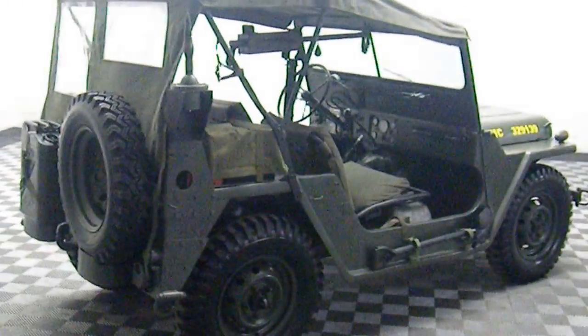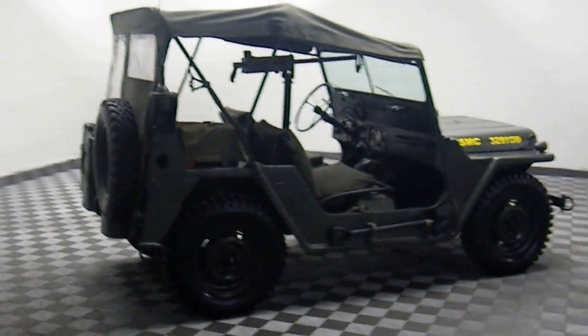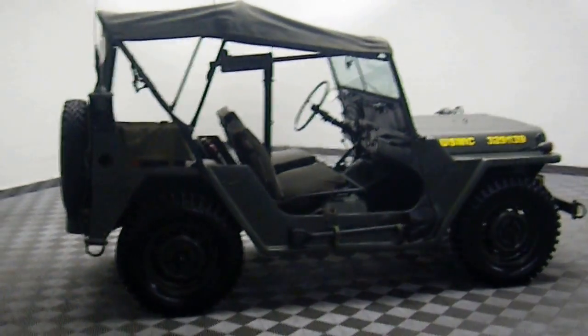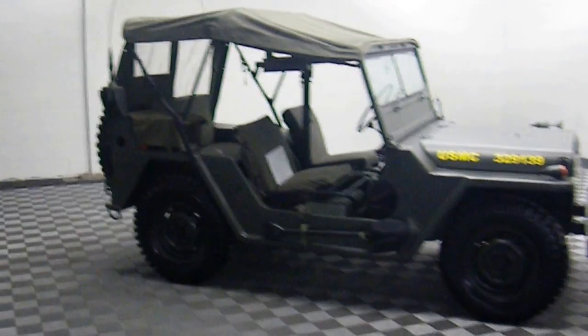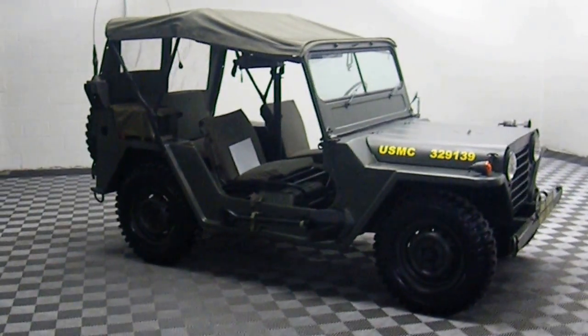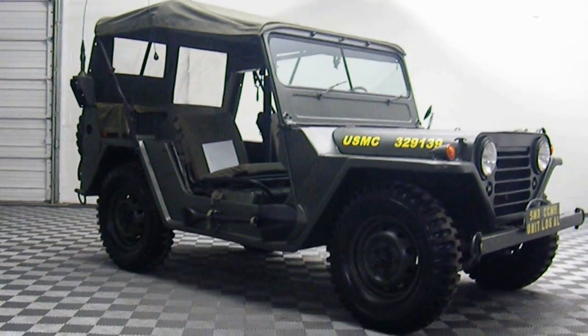Fully restored Jeep Army Mutt fires right up every time. It works as a museum piece, a collection piece, or you can drive it every day. You can put it on the road, license it, and plate it. Fully restored Jeep Mutt, four-wheel drive.